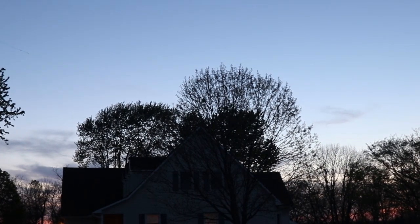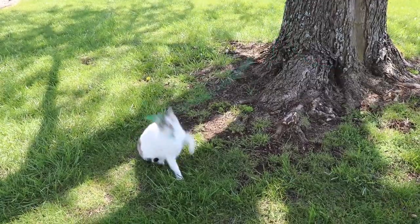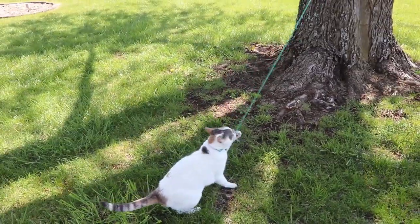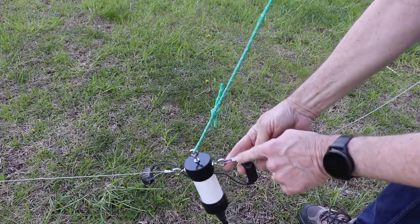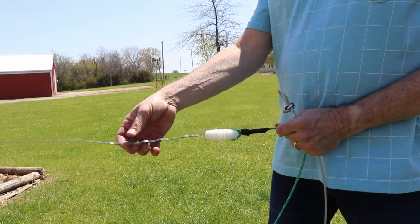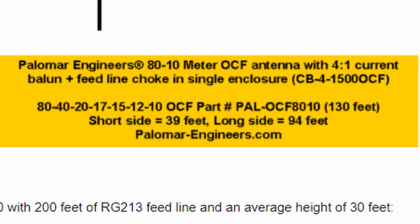Well, that's it for this time. Next time we'll get back to some radio functions. One thing I forgot to mention: when you're working with wire antennas, it's always good to have an assistant who can help you manage the ropes and strings. As I mentioned earlier, I will do a construction video for this antenna and go over the techniques I used and a little more detail on the dimensions from the Palomar website. In the meantime, the link to the Palomar Engineers page with those dimensions is in the description if you're interested.